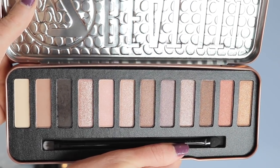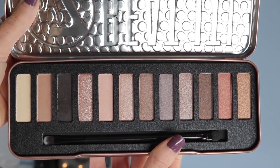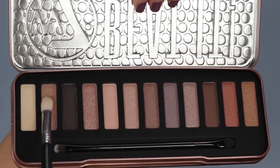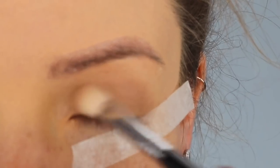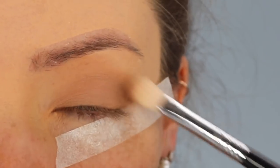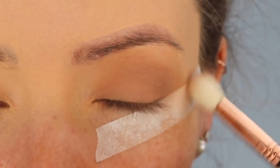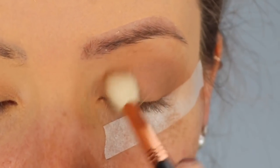It contains 12 eyeshadows — some mattes, some shimmers — and it's full of nudes, pinks, coppers and earthy tones. The colour I'm going in with first is called Moonshadow and it's a beautiful matte warm taupe. I'll be applying this all over my eyelid as it's going to act as a transition shade to help blend the darker colours in. This colour is super soft so I'm going to layer it up for more warmth, and I'm also winging the colour out to the outer corners of my eyes.